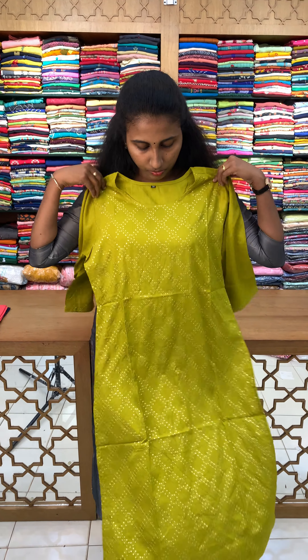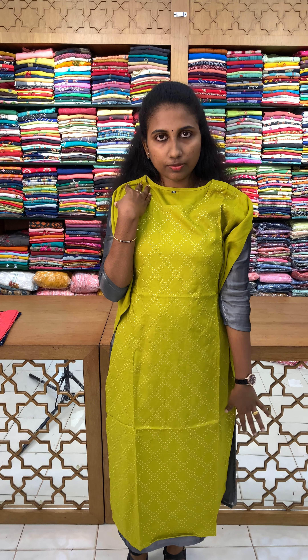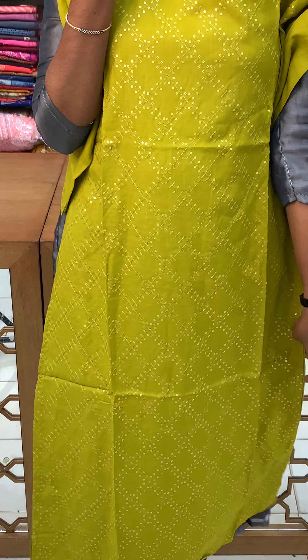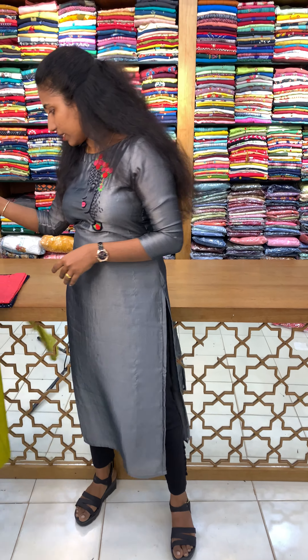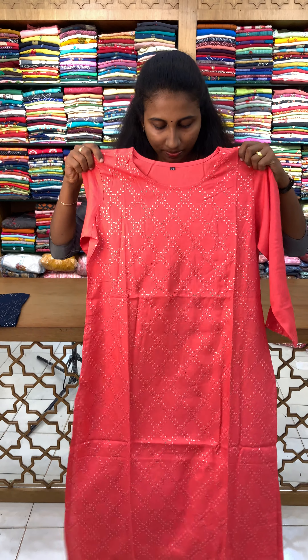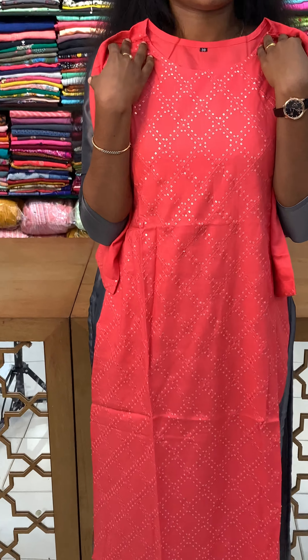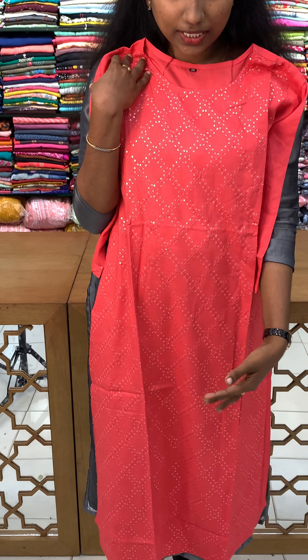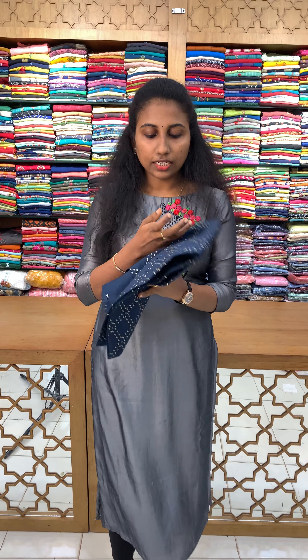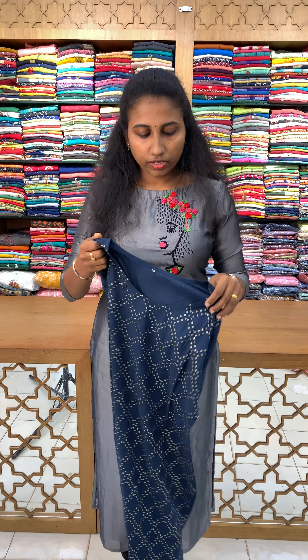First, we are going to get a couple of colors in this video. We are going to get a green shade. The price of this item is $790. We are going to get a beautiful work on the running stage and on the top. We are going to get a highlight with a green shade.